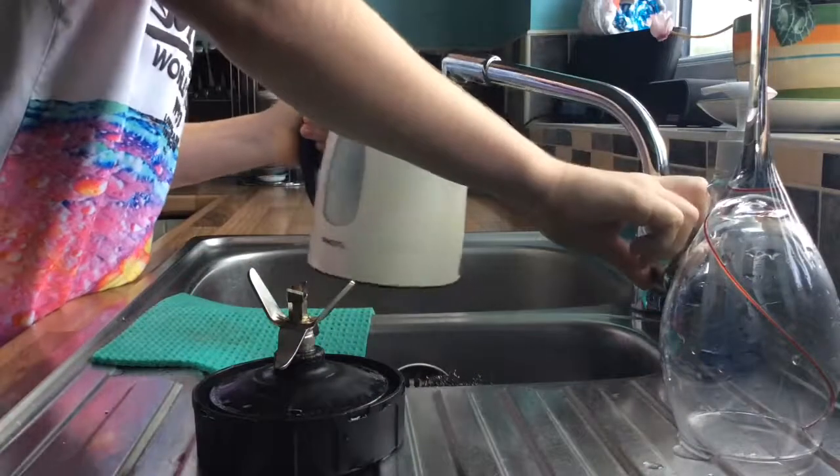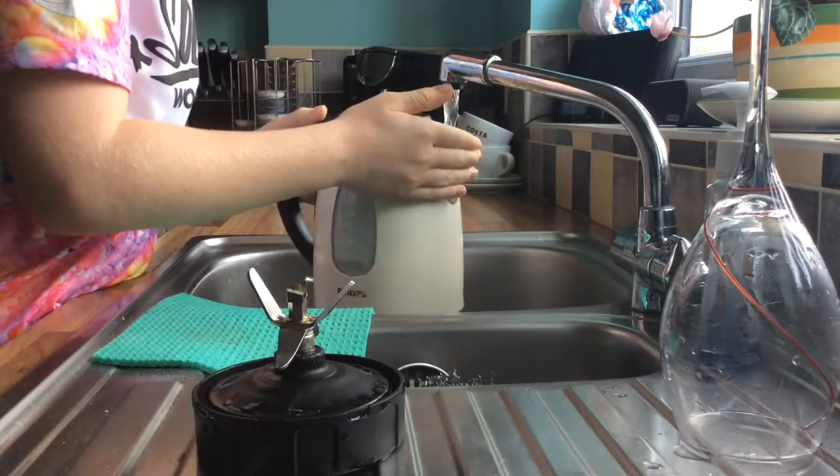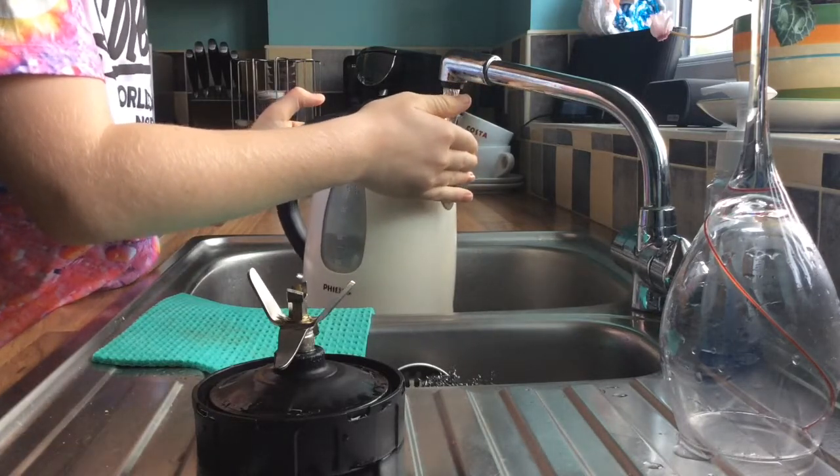Firstly, you're going to need to fill your kettle up with cold water and then put it on a heat — boil it, even. Put quite a lot in because you'll need a lot.